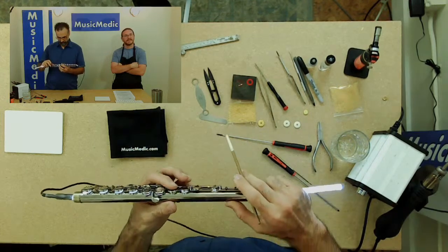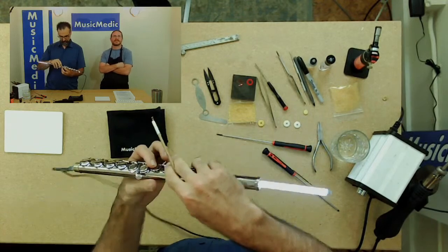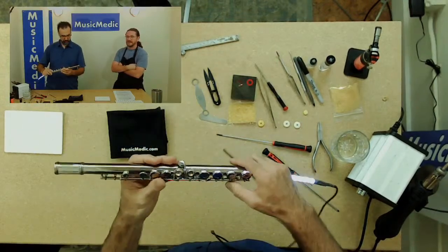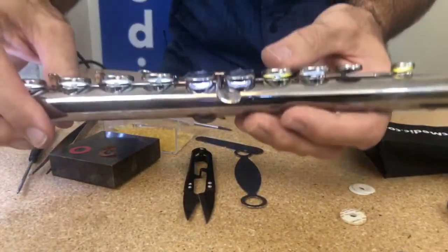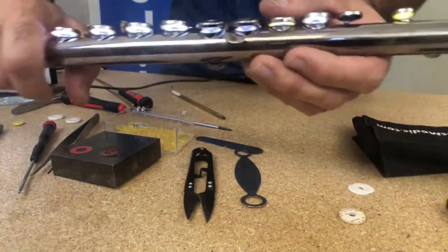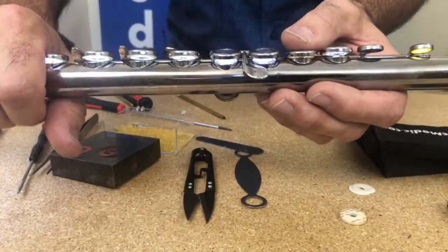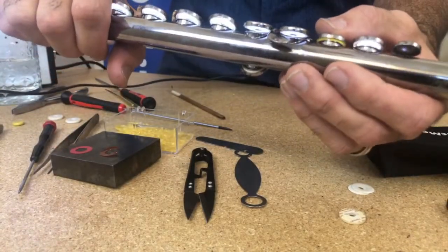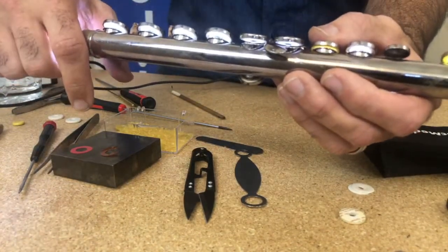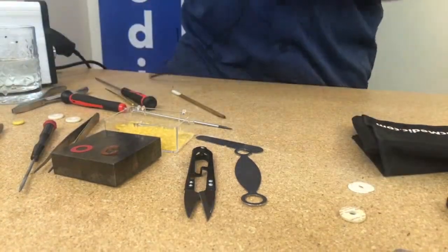I'm looking at this and I can already see where it's at — it's glaringly apparent. The feel of it is actually pretty good front to back. But side to side, if you look really carefully toward this side of the pad, there's a little bit of light coming out. We got a leak. We've got to take care of that.